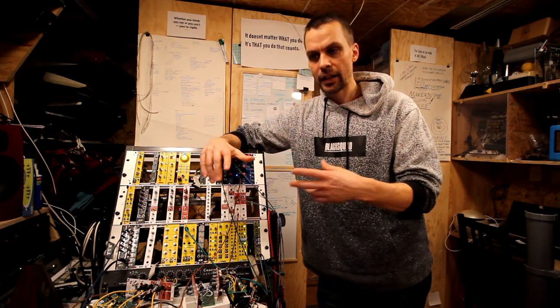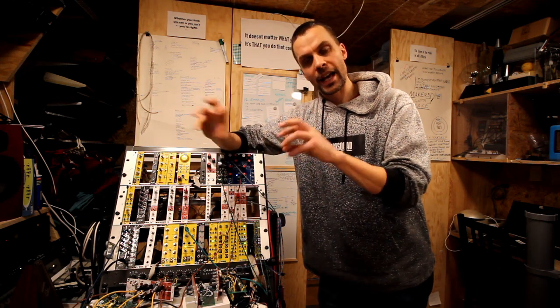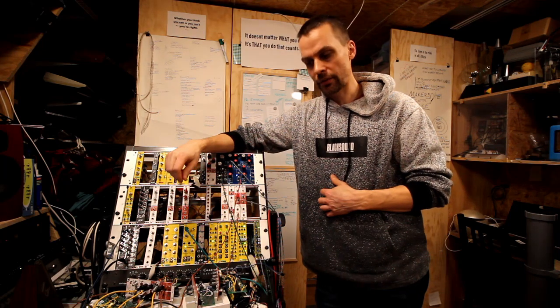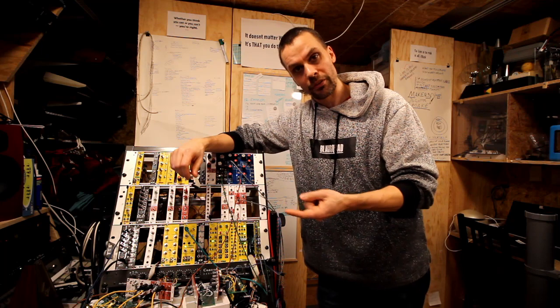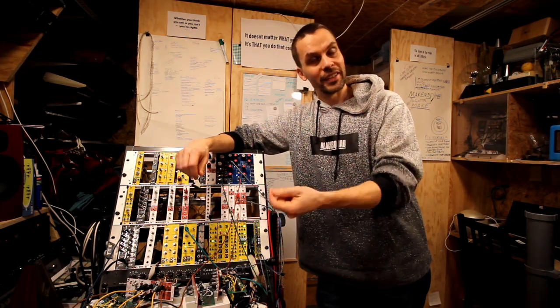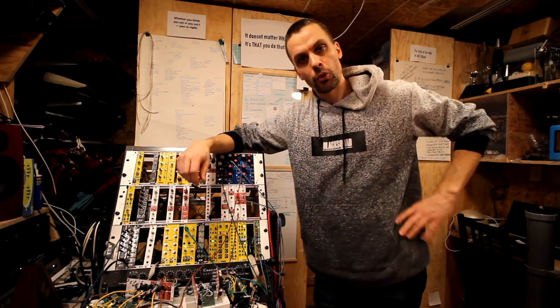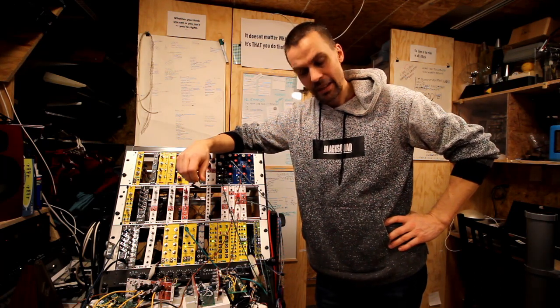It seemed like a lot of people use this schematic and then they add different ones or chain them together. So I thought that's what we're going to do. I'm going to show how to build one of these, we're going to hear what it sounds like, and then let's build a few more and see how it sounds. That's the plan.